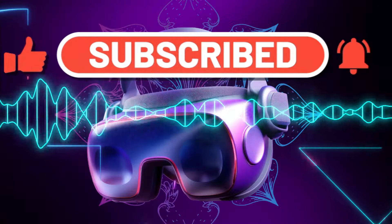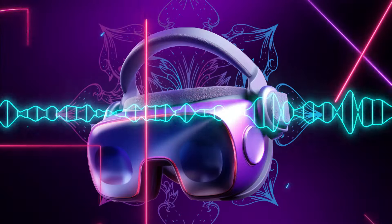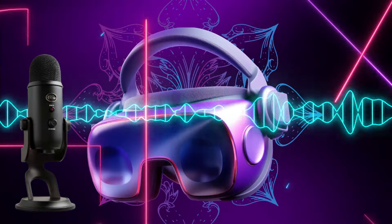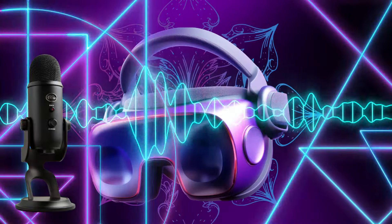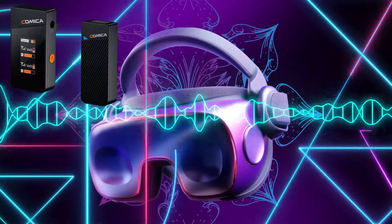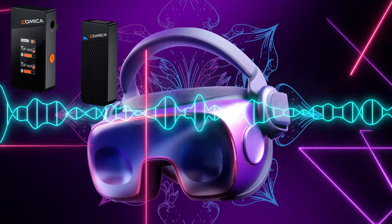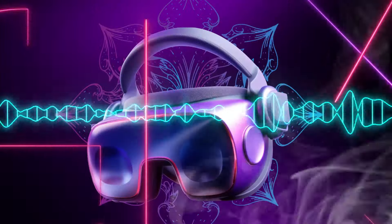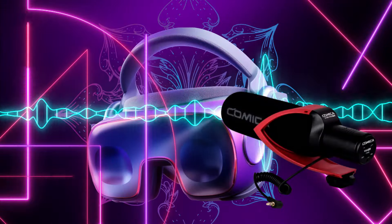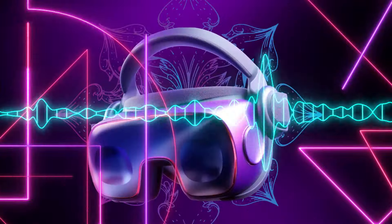Now let's compare the Rode NT USB microphone with the other microphones I have. This is me talking from the Logitech Blue Yeti USB microphone — this is how the Blue Yeti sounds. Now hear me speaking from the Comica C1 lavalier microphone — this is how the Comica C1 sounds. And this is me talking from the Comica CVM V30 Pro microphone — this is how it sounds.